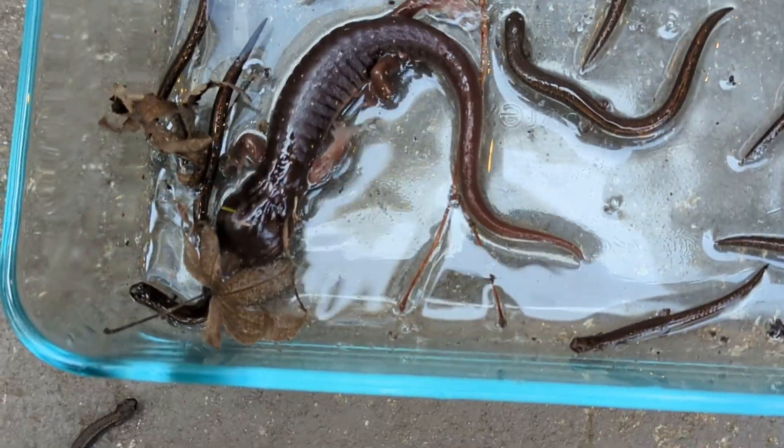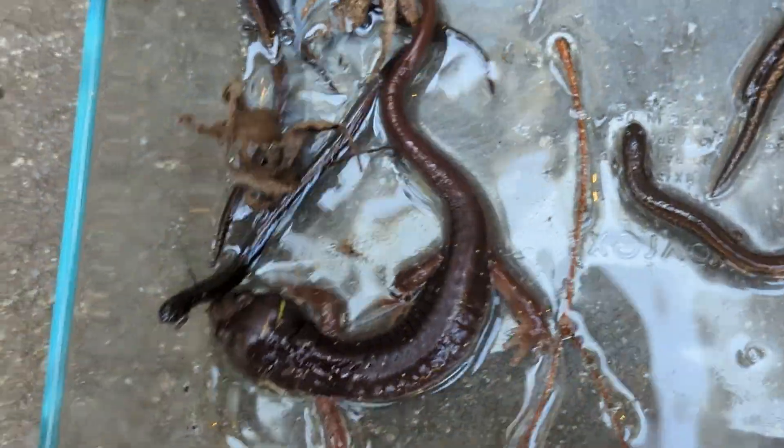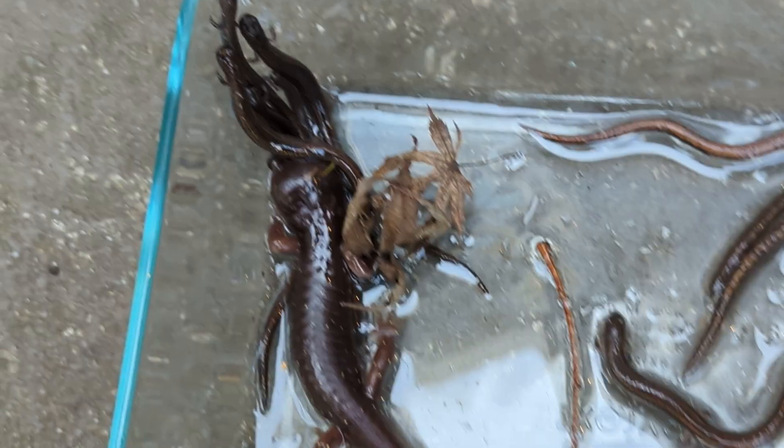I've never found an arboreal salamander this big. This is a full-grown adult. If you look at our other videos, they're a lot smaller. He's just kind of pushing the other salamanders around.